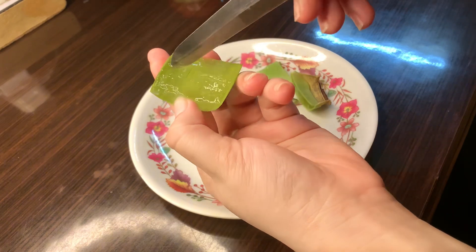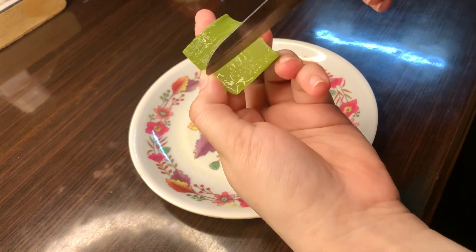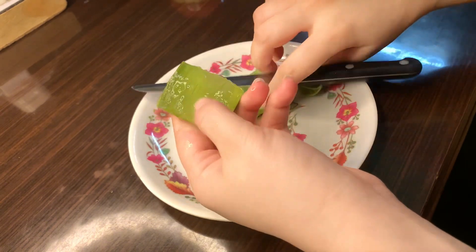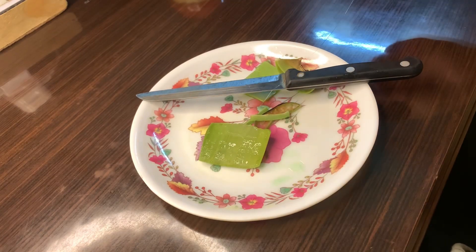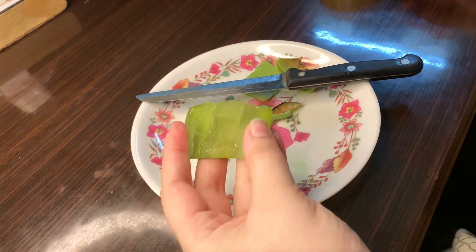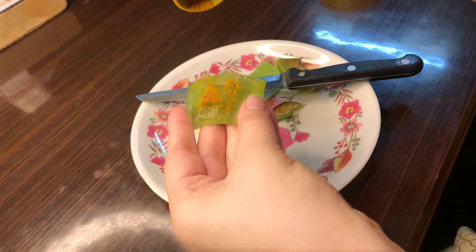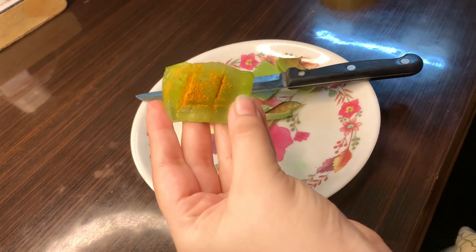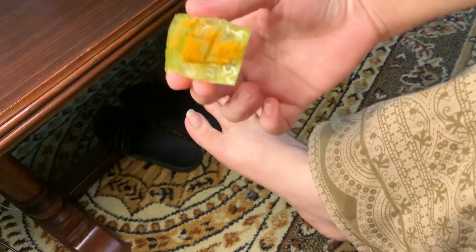Then we have our second step, which is massaging. Here I have taken aloe vera and I have cut it like this. After this, I will sprinkle a little bit — if you have white turmeric and kasturi, you can add half tablespoon of that as well.